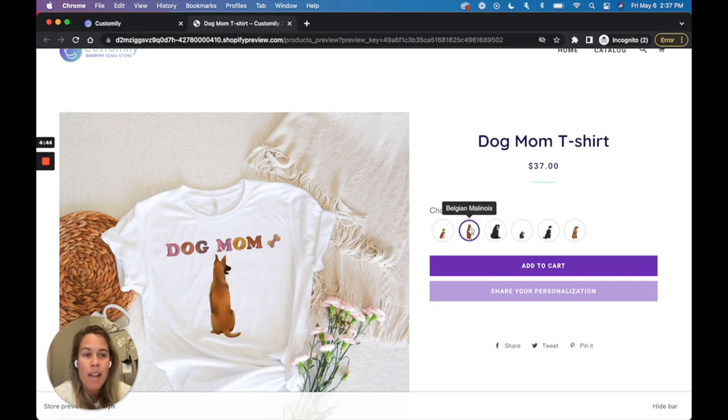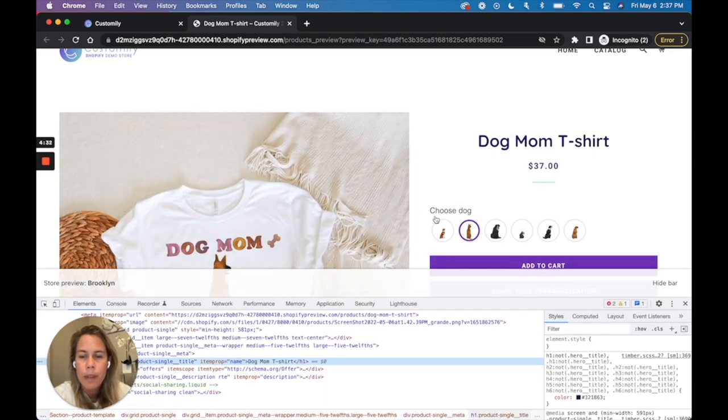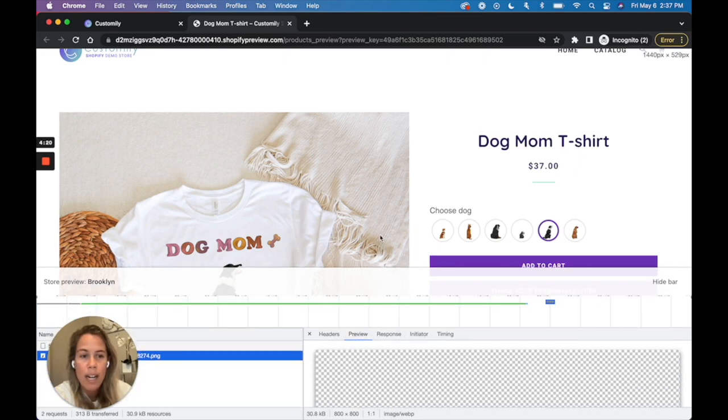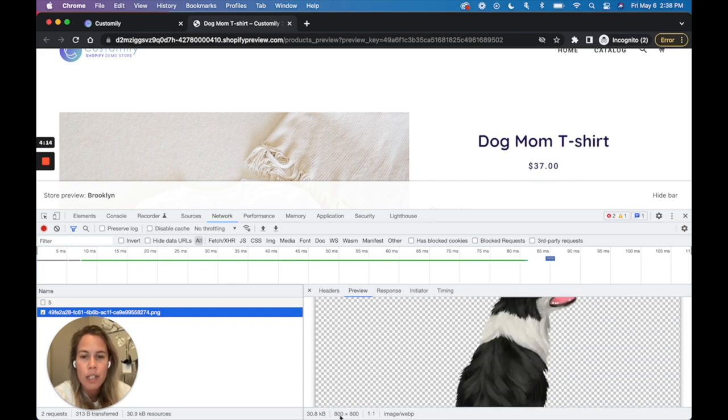This is because the image went from being a PNG of 10 megabytes to a super light WebP. Let's check that out. If I inspect element here and go to my network tab, I can see when I load this image it is a super light 30 kilobytes WebP. Not only that, it also went from being 5,000 by 5,000 pixels to only 800 by 800 at 72 dpi. This means no one can save this file and use it for printing because that quality for printing is pretty bad.